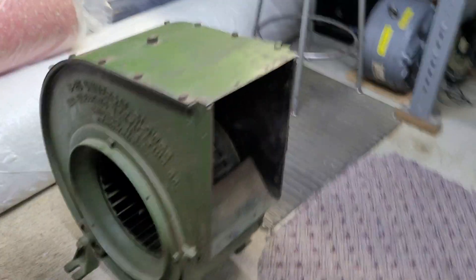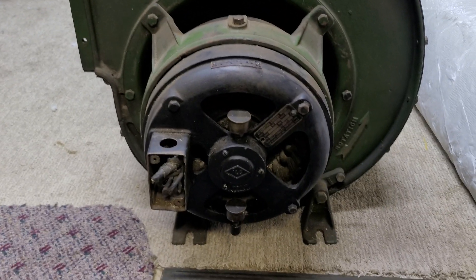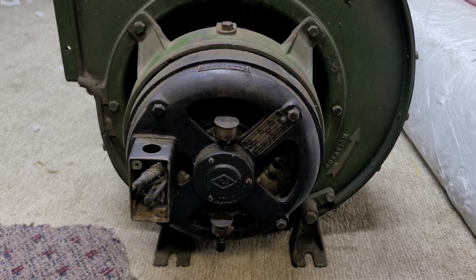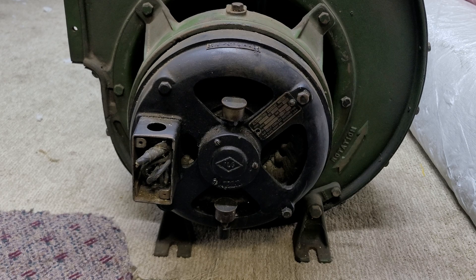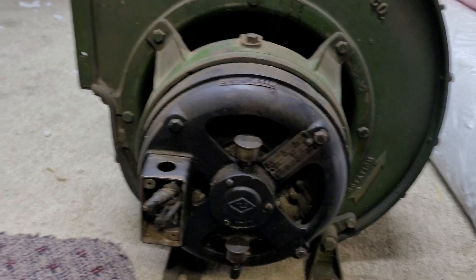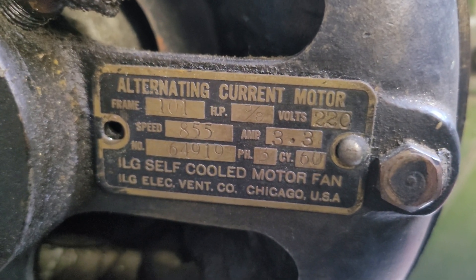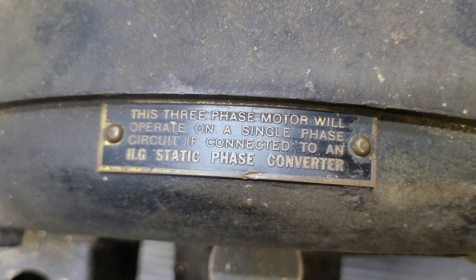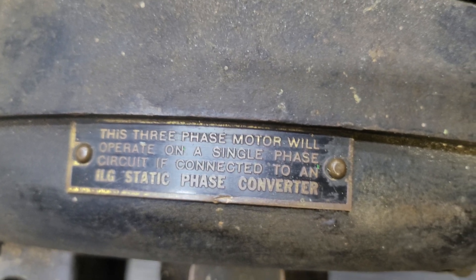On this one, we have a 5/8 horsepower for the B-25. This one is the medium speed — this is an 855 RPM. I'll zoom in here on the tags. This is the B-25, and you can see there's another tag indicating you can use a static phase converter to operate the fan.